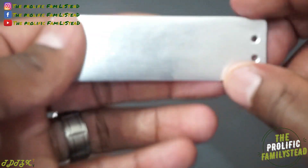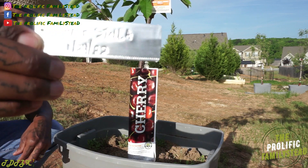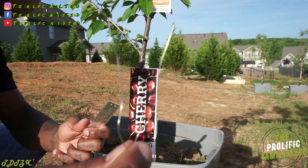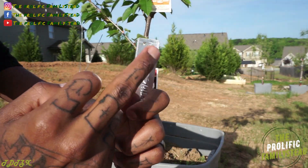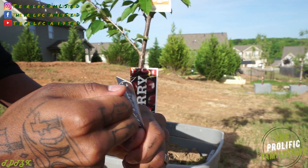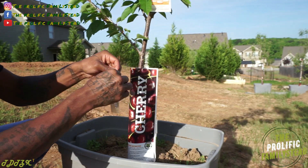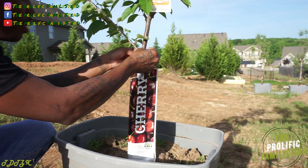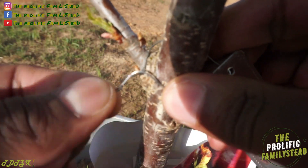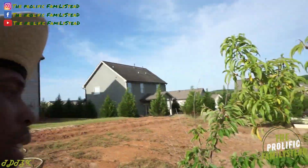The first fruit tree we're going to label is our Stella cherry tree. All you have to do is take your wire and stick it through these two holes right here, just like this. Then put it wherever you want on your fruit tree — we're going to put ours right here — and twist it around.